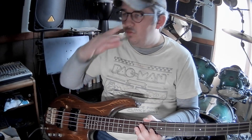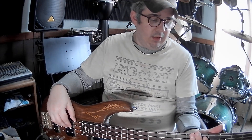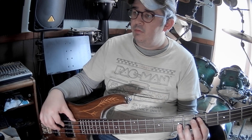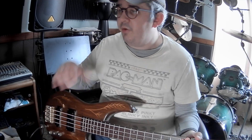It will sound really cool together because A is the fifth of D. It's the fifth, so it will sound really cool together.